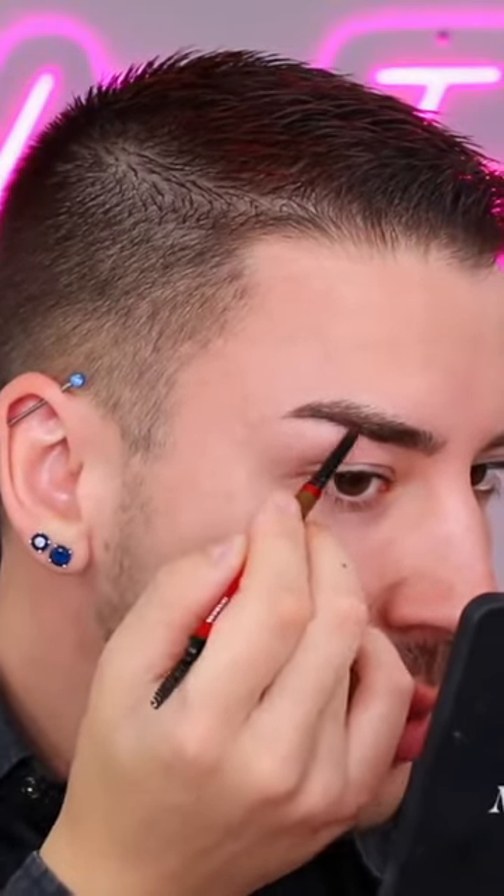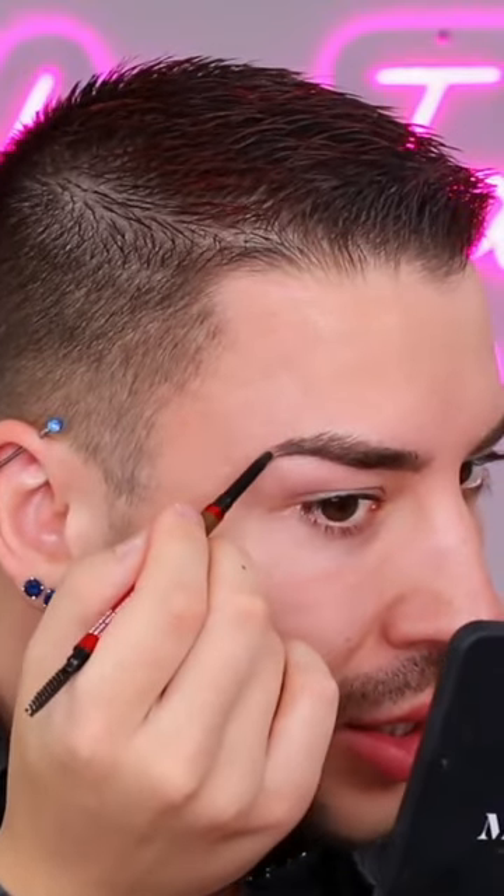My brows are pretty shaped as it is just from being waxed, so I really only need to fill in some of those sparse areas and just bring down the tail of my brow a little bit. At the beginning, I'm just going to structure them a little bit more and fill them in, just like so.